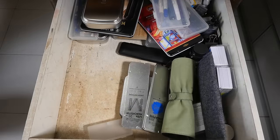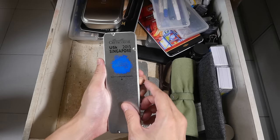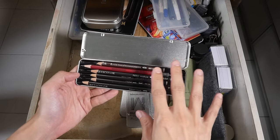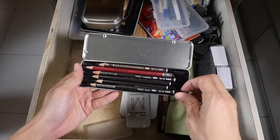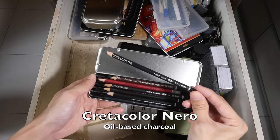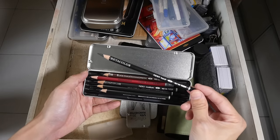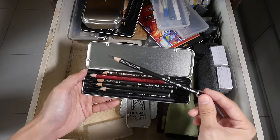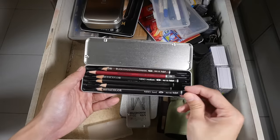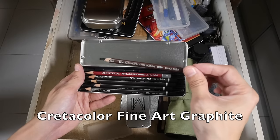This is a pen knife — a free gift given out during the Urban Sketches Symposium in 2015, held here in Singapore. Here we have some Krita color Nero pencils — these are some of my favorite pencils. These are oil-based charcoal pencils. Earlier I mentioned I don't like charcoal pencils because they're messy, but these work just like normal graphite and give you intensity and darkness quite close to graphite, sometimes even darker. I really love working with these. This is a Krita color graphite pencil, and this is black chalk — also Krita color.